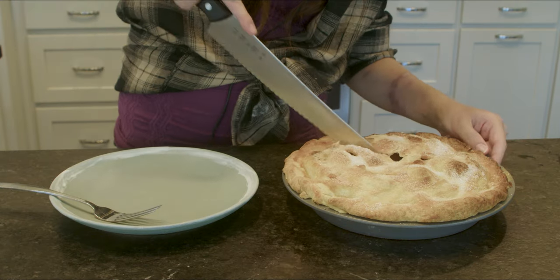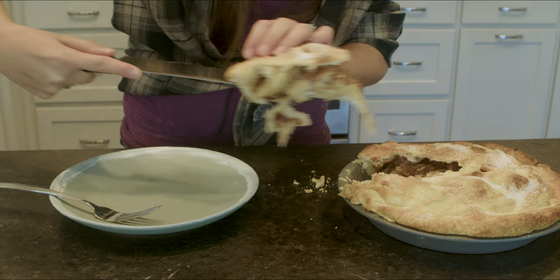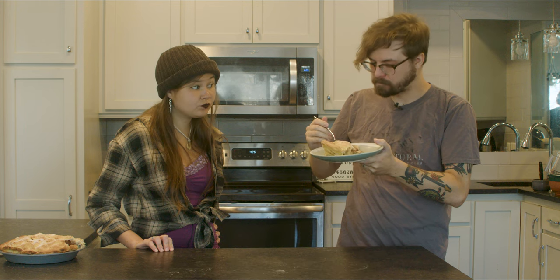Serve a slice of this pie with whipped cream or vanilla ice cream for extra indulgence. Thank you so much for watching. I hope you try out this pie recipe, and I hope it's something that Dean Winchester would approve of. Please like and subscribe to the channel if you'd like to see more videos, and leave a comment if you'd like to please the algorithm. Thanks again.